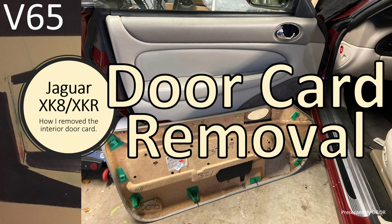Hello and welcome to this short video about Jaguar XK8 door card removal. This is video 65 in my series of XK8 videos. In this video I'm going to show you in detail how I removed my interior door card.